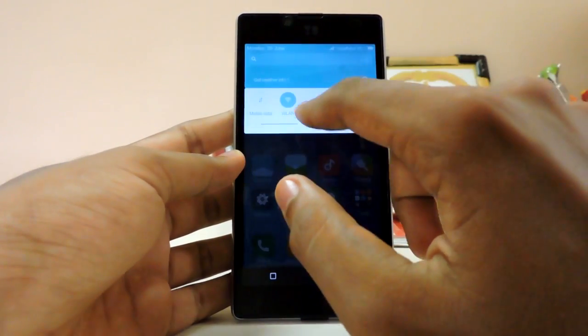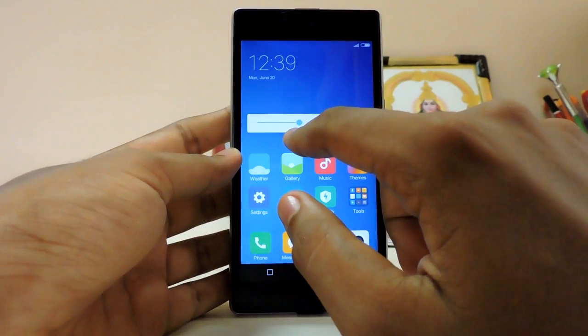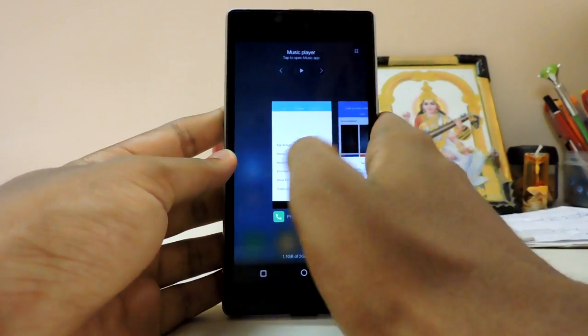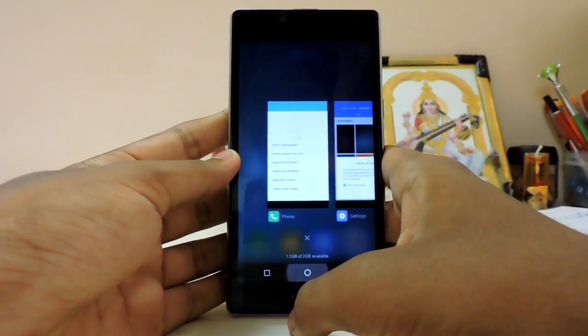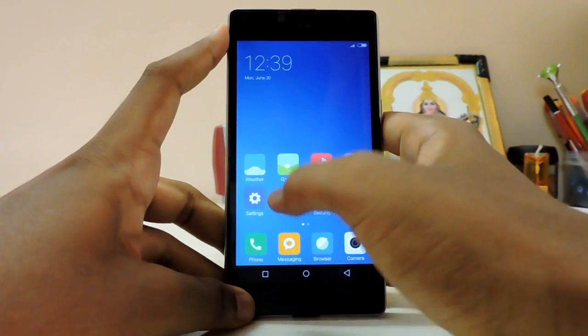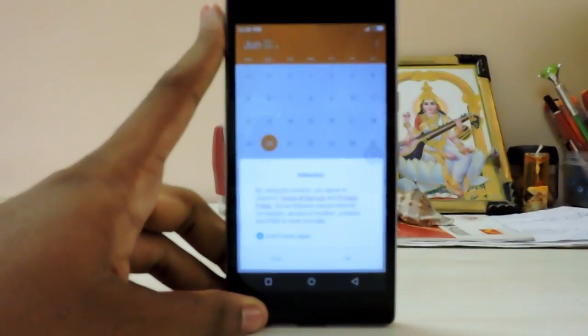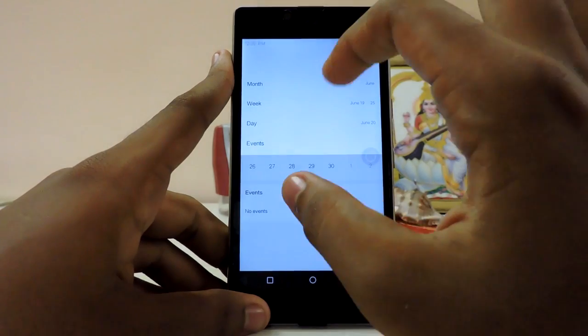As you can see it's a bit buggy — it's in alpha or beta stage, I'm not really sure. But still, for a beta it's very smooth. Let's check out the calendar. I keep accidentally dropping my Euphoria — been doing that since this morning.